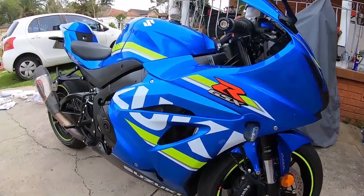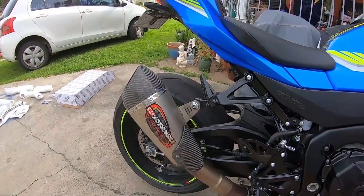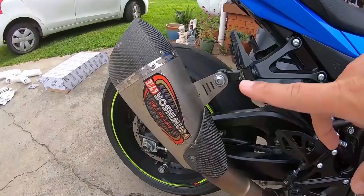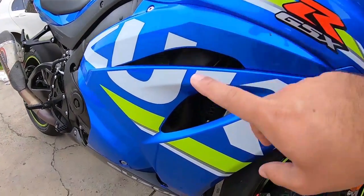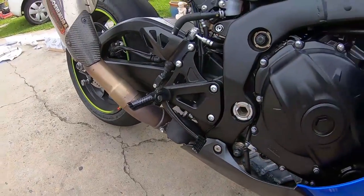The LexTech exhaust system goes from the headers all the way to the back. Unfortunately, the LexTech slip-on still hasn't arrived yet, so we'll probably use the Yoshimura slip-on instead. However, what we can do in the meantime is install the LexTech headers and the LexTech link pipe. So let's get started.